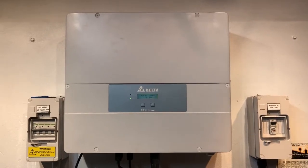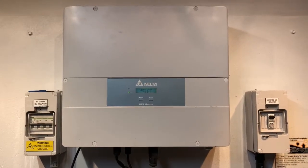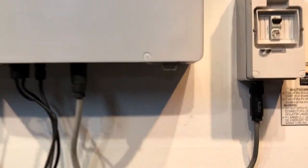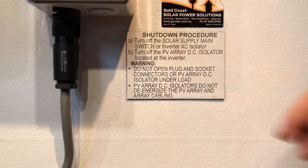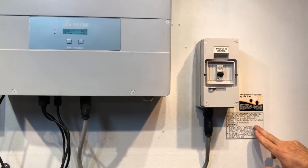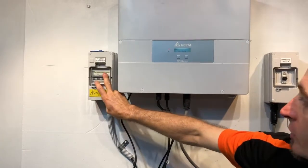One thing you can try is a full reboot of the system, and we're showing you how to do that. It's always important that you follow the shutdown procedure. You turn off the solar supply main switch, located in your switchboard, or the inverter AC Isolator — you may or may not have one; in this case we've got one here. Then we turn off the PV array DC Isolator located at the inverter, which is this one over here.